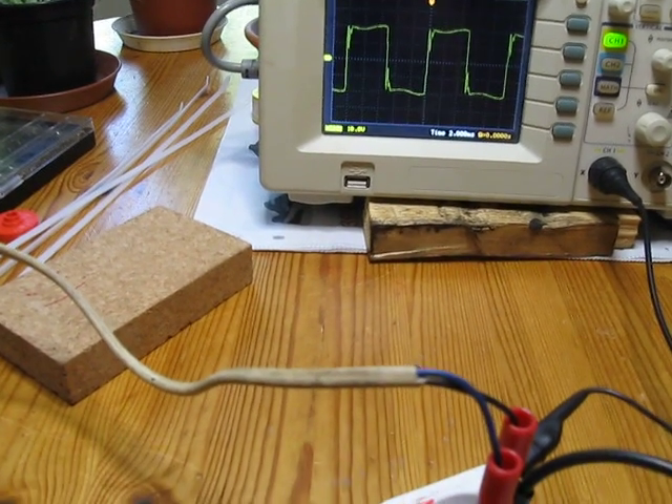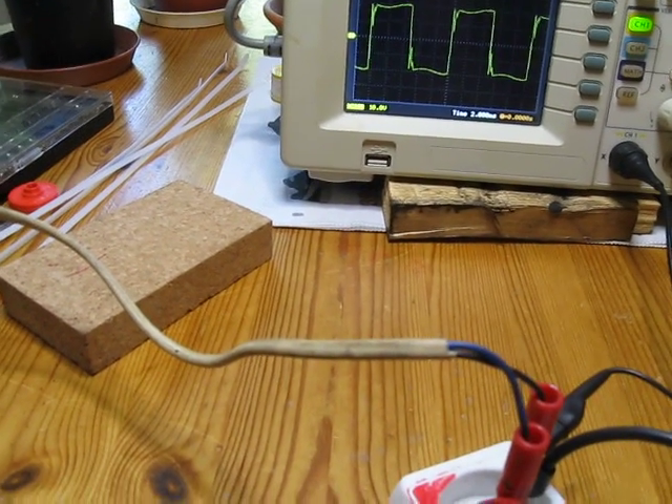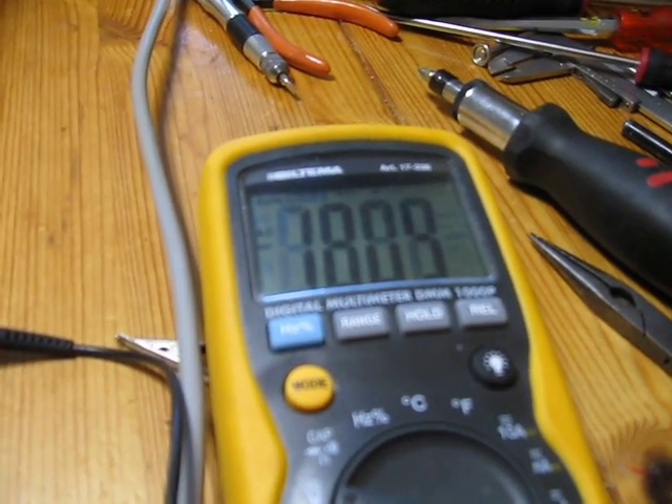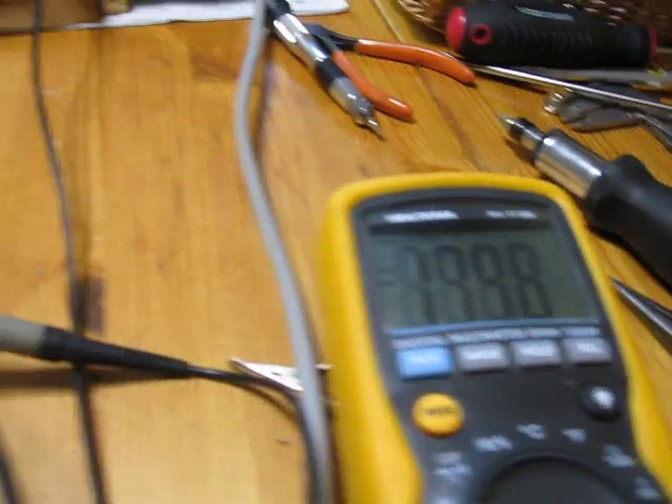That frequency is around 100 hertz, and we have around 180 to 190 volts.